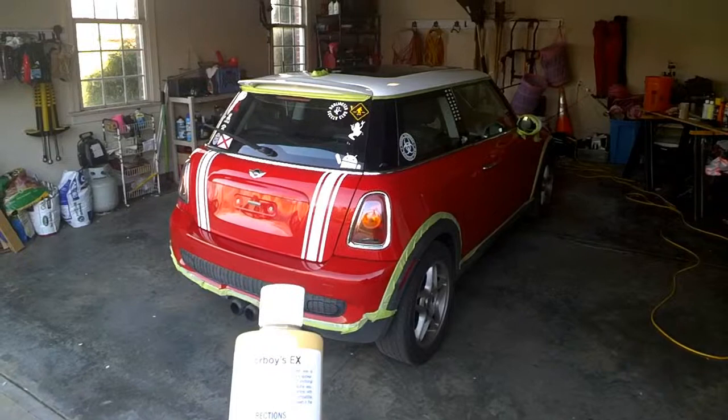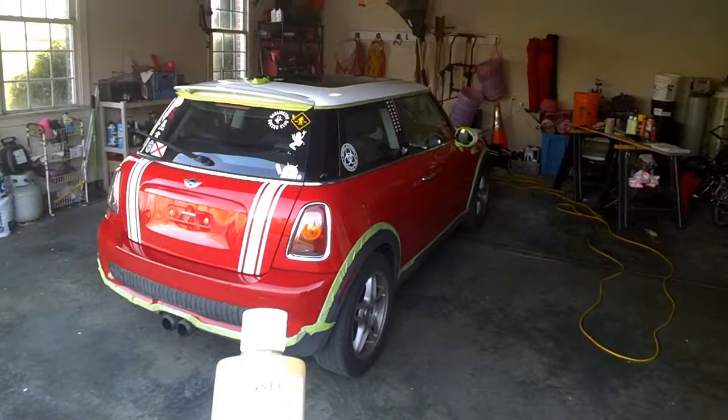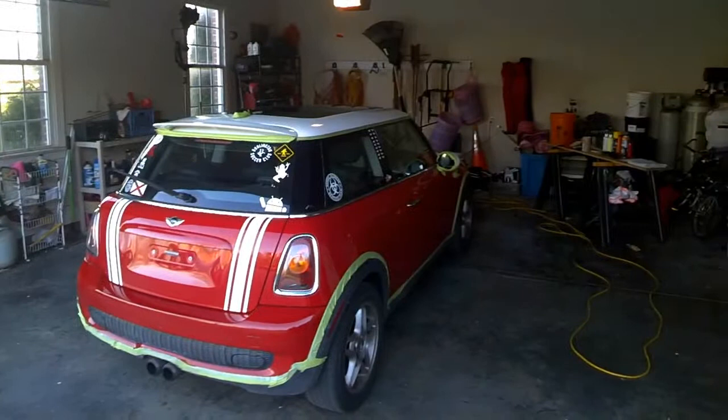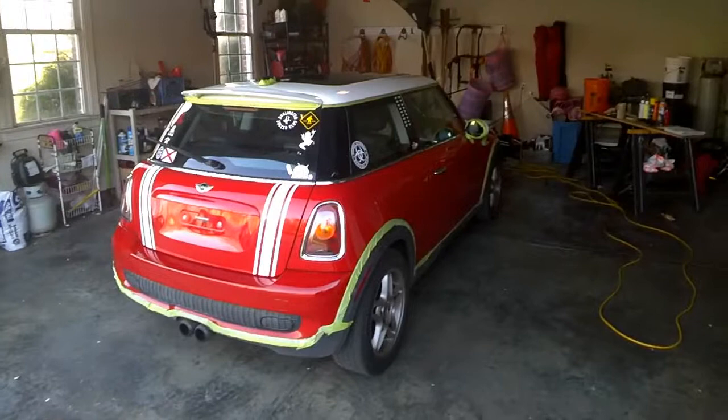Let it dry to a light haze, like you typically do with a wax, and then buff it off by hand using a microfiber towel. A little bit different than yesterday. It does say it can be used in the sun or shade — I'm going to be doing it in the garage again in the shade; it's still real cool out this morning. We'll go ahead and lay this down, hopefully get this knocked out, and then start work on some of the other little things I need to take care of, like this black trim.